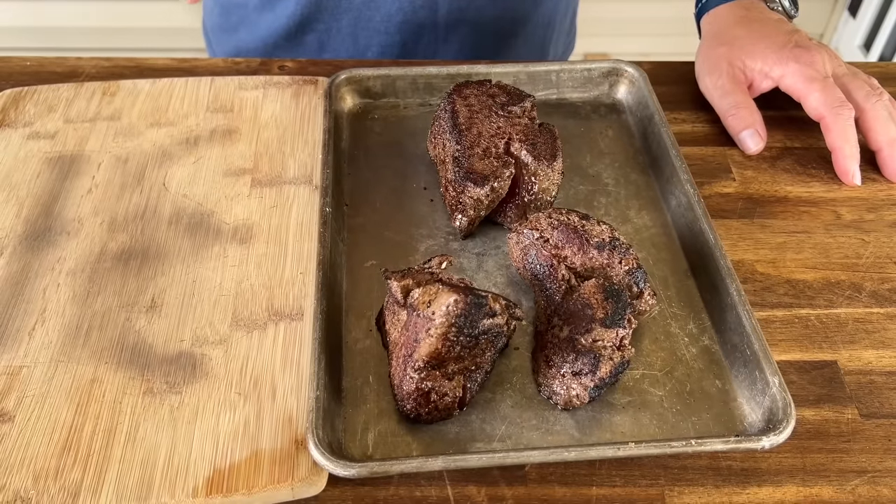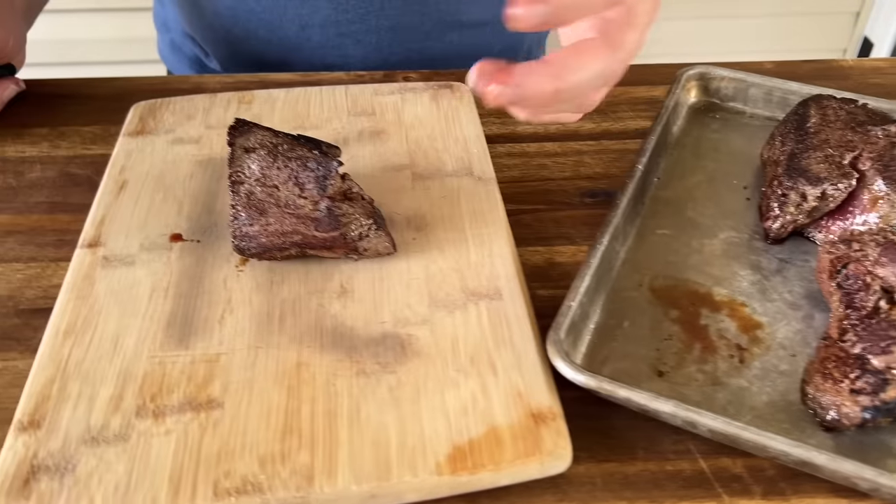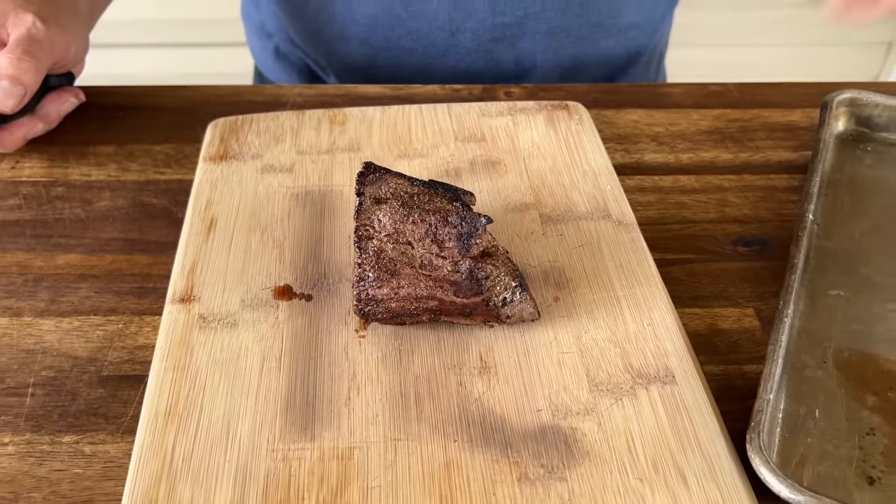While the steaks are resting for just a few minutes — you don't want to cut it right away because you don't want to lose all those juices — I'm turning the grill down to a medium heat. Now we're really going to fine tune. The steaks have rested, so I'm going to cut them into basically bite-sized pieces — that's how you get steak bites. I'm trying to cut them into uniform pieces.